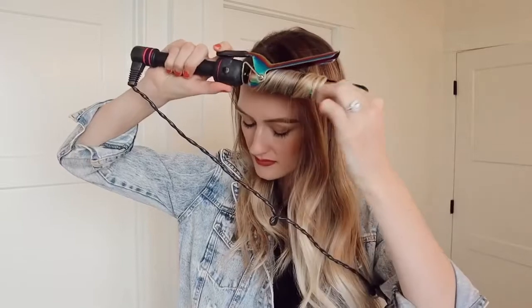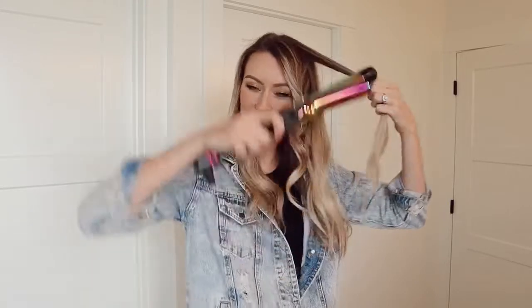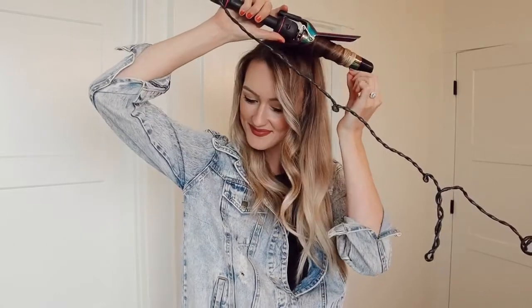I've already got some loose waves here from the day before, so I went ahead and brushed out my hair and then I'm just using my one and a quarter inch curling iron. You could use a curling wand or honestly whatever you have will work great, but the gist of it is you're going to be wanting to take decently small pieces — about an inch to a half inch depending on how thick your hair is — and you are going to just wrap it around the barrel.